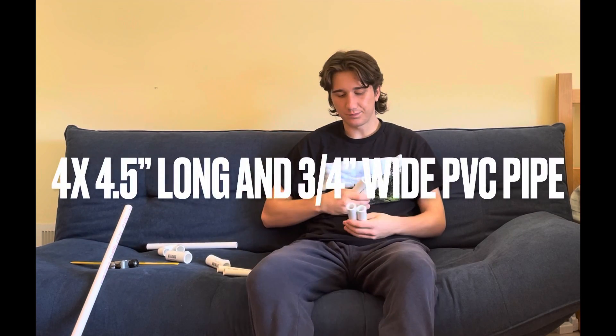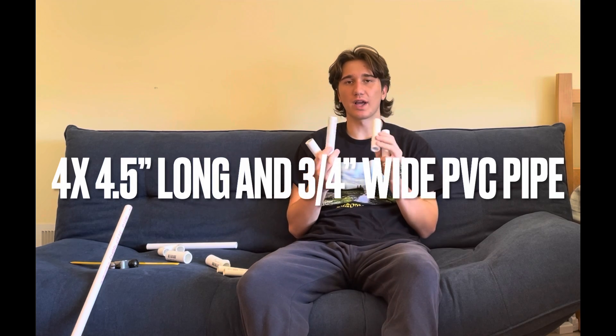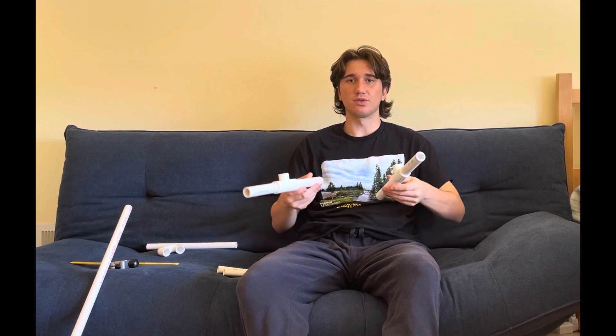Once you have all your materials, you're going to need to start cutting your PVC pipe. Let's start with the three fourth inch PVC pipe. You're going to want to cut four equal pieces that are four and a half inches long. Once you have those pieces, insert them into your T joints like so, and do the same with the other ones so that you have your two base pieces.